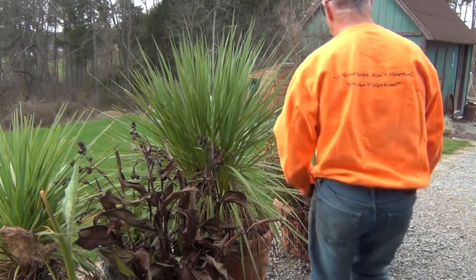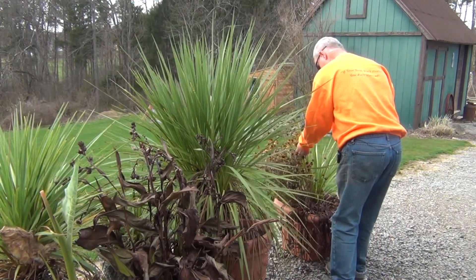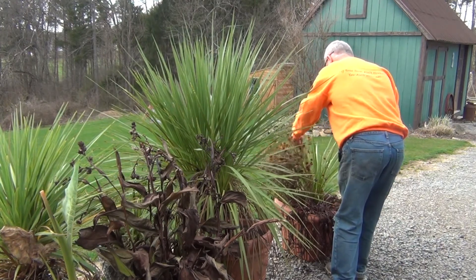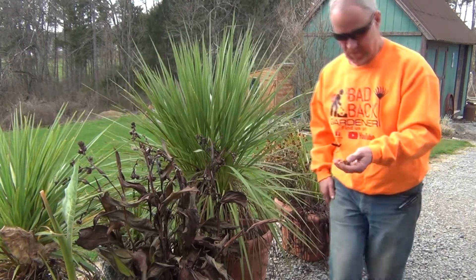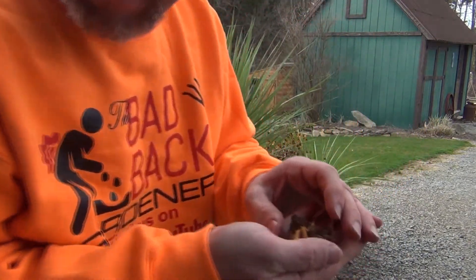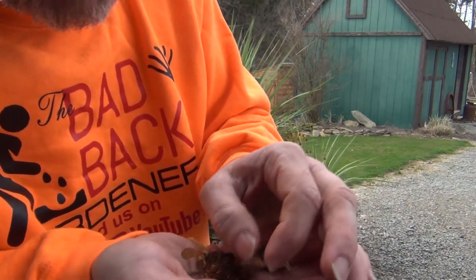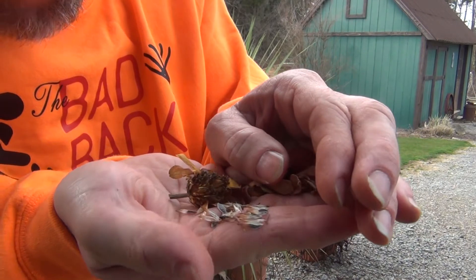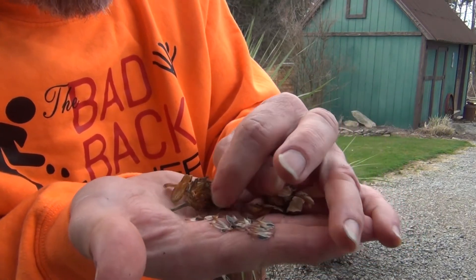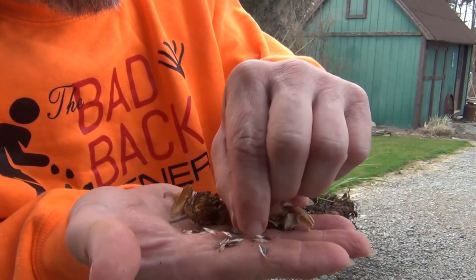The second seed I'm going to show you here is from my profusion zinnias, and they're over here. They are in various shapes, but what you want to get out of here — you've got these white flakes, but it's the gray ones with the little spikes on, two spikes on the bottom. That's what we're looking for, and that's what I'm going to collect off of the profusion zinnias.